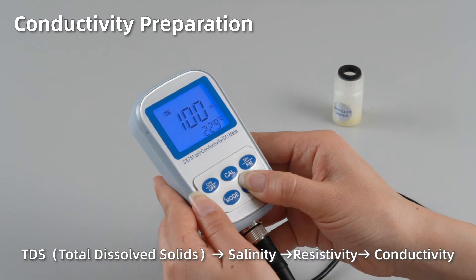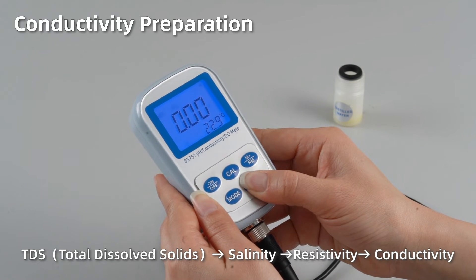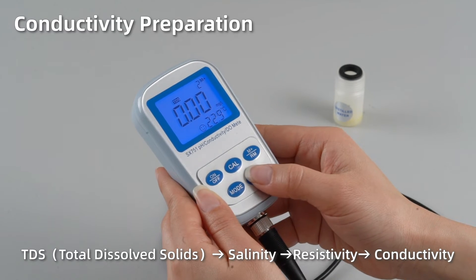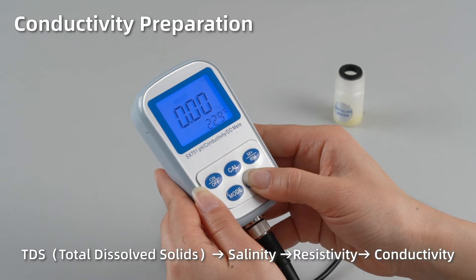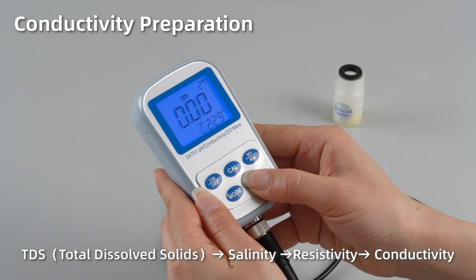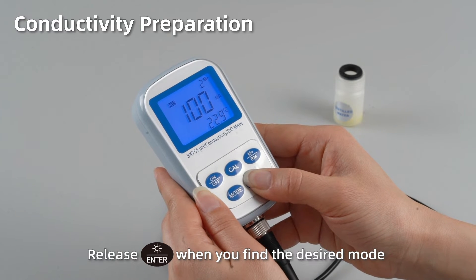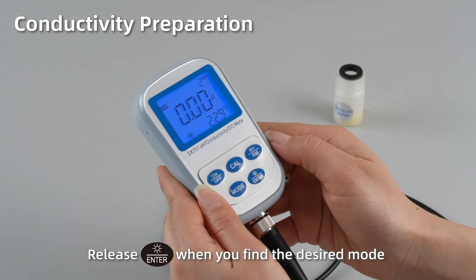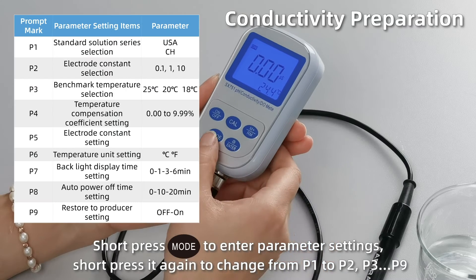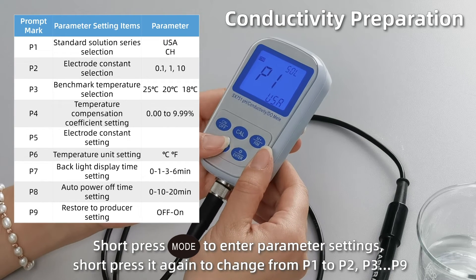From conductivity to TDS, salinity, and resistivity. Release enter when you find the desired mode. Short press mode to enter parameter settings from P1 to P2, P3, all the way to P9.